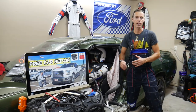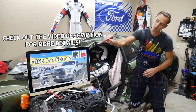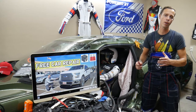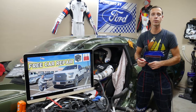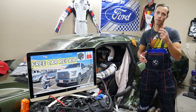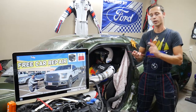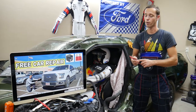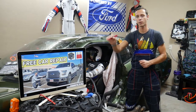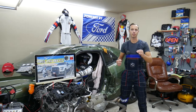Hey guys, welcome back to Free Car Repair. Thank you for watching and subscribing to the channel. Today's video will be super helpful if you have a Ford F-150 from generation years 2015, 2016, or 2017. We need to find the fuse for the transmission oil pump — you may have up to two fuses to check. We'll explain which fuses, where to buy cheap fuses and relays, and why it's important to test them so you don't waste time and money.